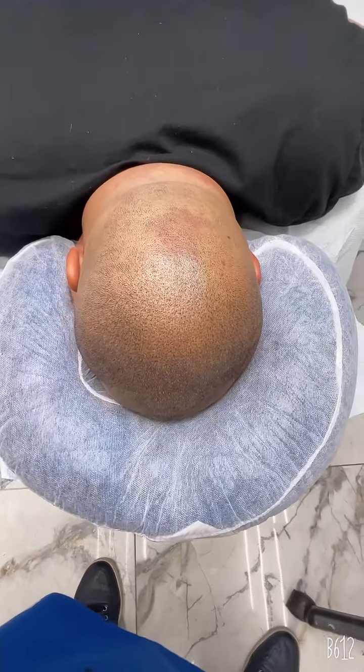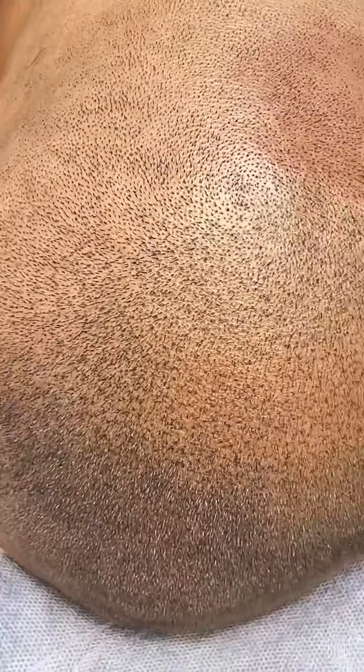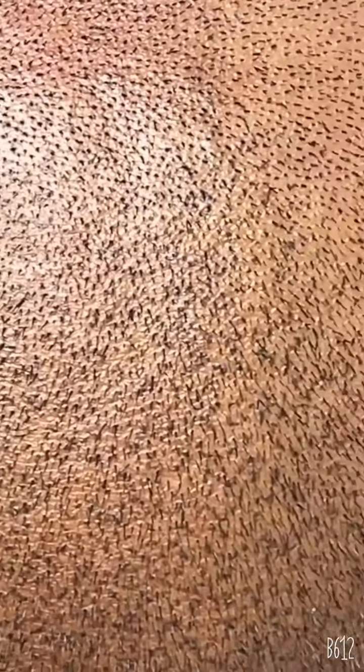Done with the gentleman's back part. Amazing results. Look how the hair blends into the ink.